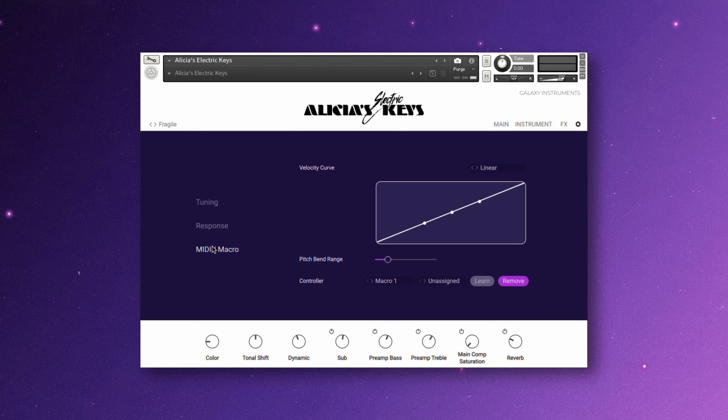The MIDI macro area is where you can select different velocity curves or customize your own — this is something that's brand new to this instrument. You can also change the pitch bend range or MIDI map the eight macro knobs to any MIDI controller. As you can see, this is a very powerful instrument with tons of customization to give this instrument a unique sound to fit any style of music. Give it a try yourself at NativeInstruments.com, and thanks for watching.